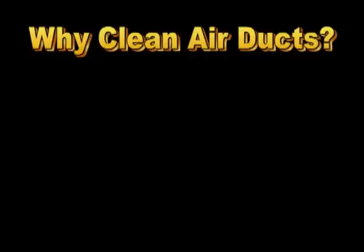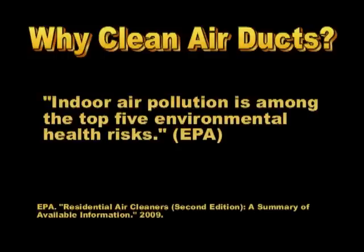First of all, why should you get your air ducts cleaned to begin with? Did you know the EPA states indoor air pollution is among the top 5 environmental health risks? Air duct cleaning can be one way to help remove dirt, dust, and contaminants in the home.